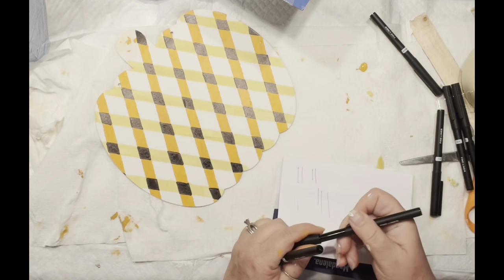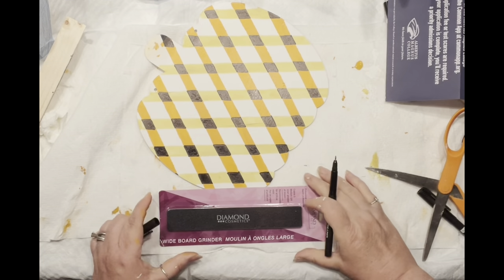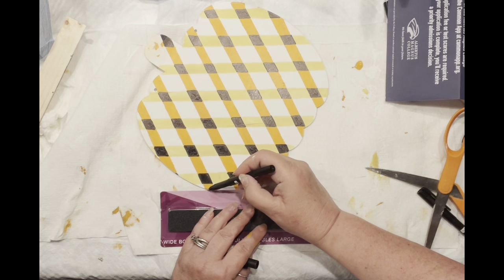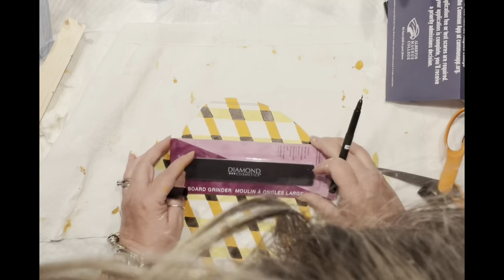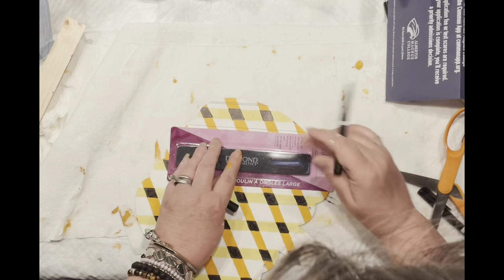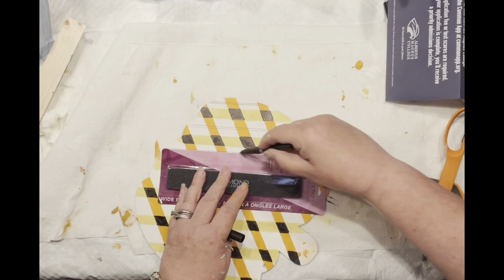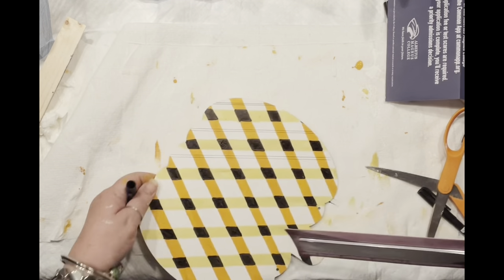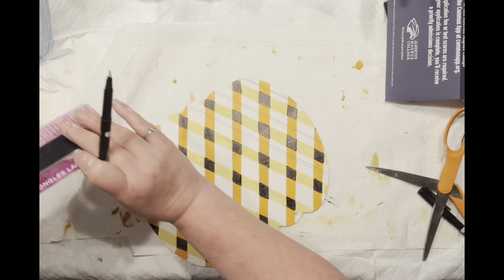Now I want to bring in a thinner marker to add additional details. This whole pattern was based on a napkin I have — I simply looked at the napkin and thought, I can do that! Now I'm using the straight edge of a nail filer from Dollar Tree to create my lines as a guide. I'm making about ten lines very close together, supposedly in the middle of the stripes. Even though my head keeps getting in the shot, it's a super rewarding process.